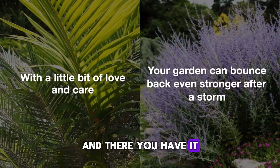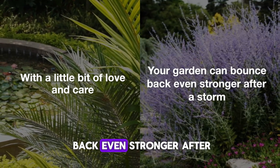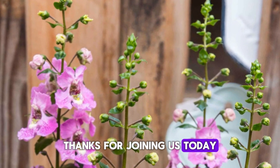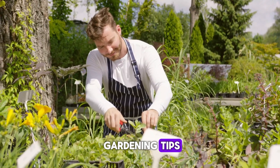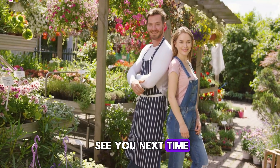And there you have it! With a little bit of love and care, your garden can bounce back even stronger after a storm. Thanks for joining us today. If you found this video helpful, give it a thumbs up and subscribe for more gardening tips. Happy gardening and we'll see you next time.